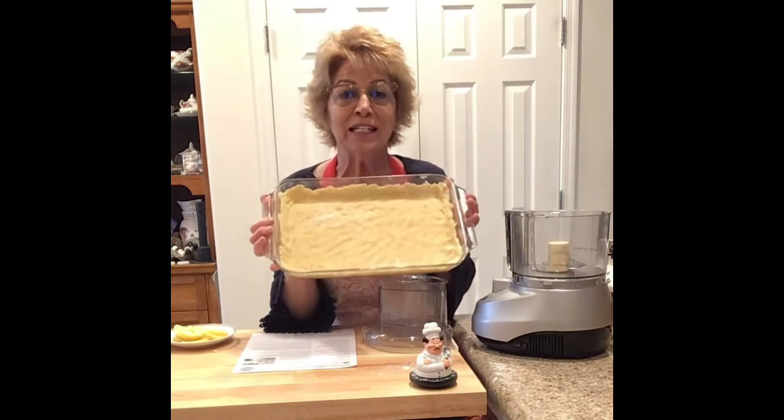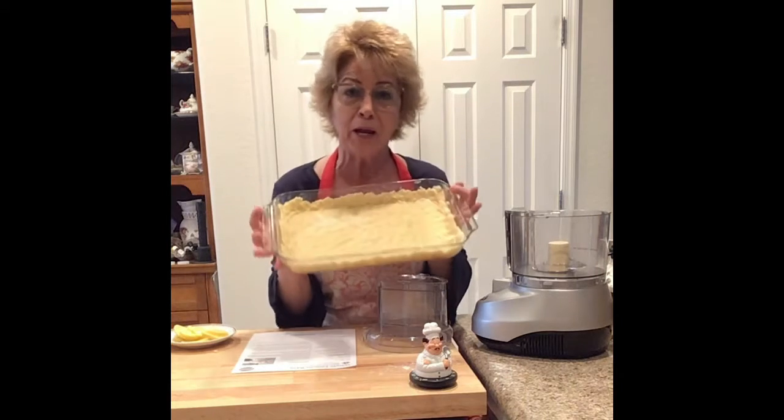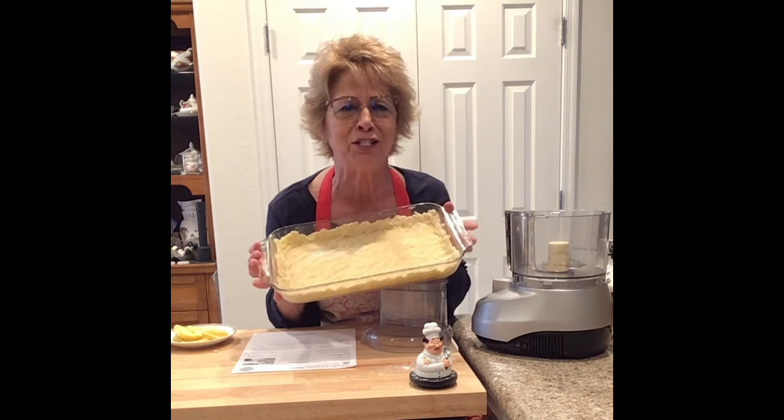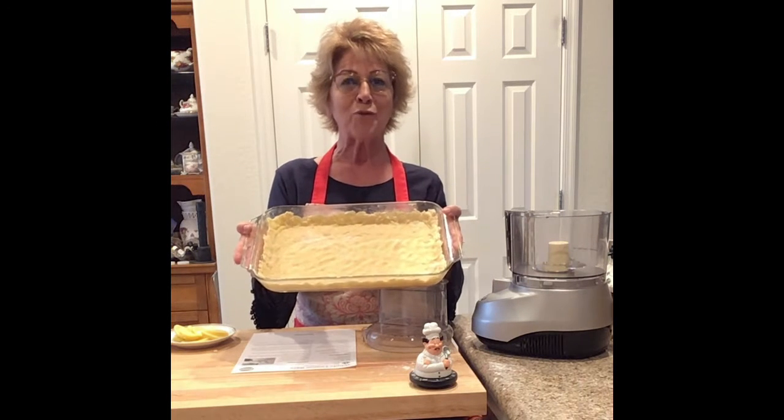So this is approximately what it should look like. Yours may look more pretty and yours may not look as good — who cares? We're just going to eat it when it's done. It's going to be delicious. That goes in the refrigerator for 30 minutes.